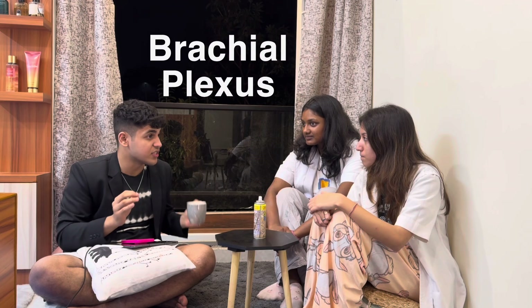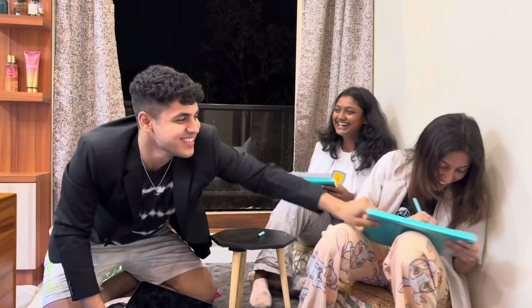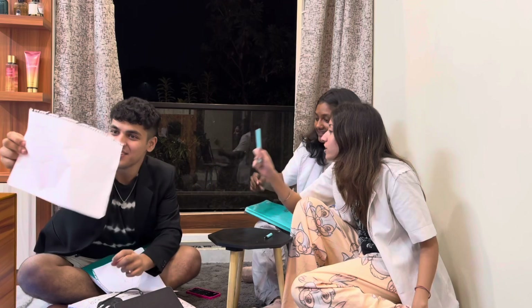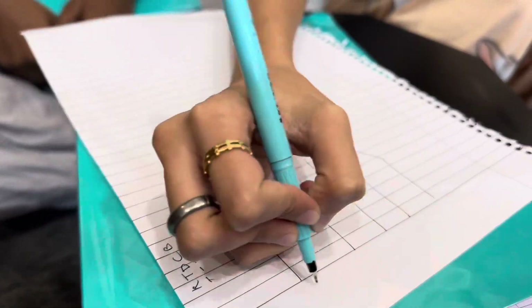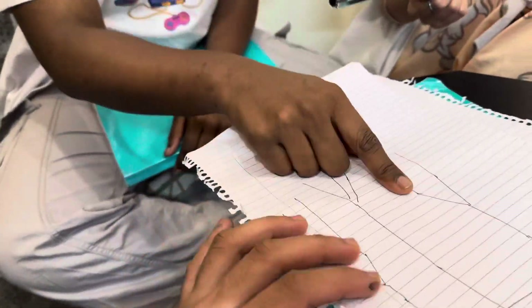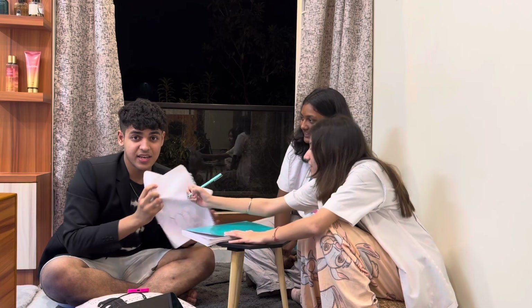I will give 30 seconds to both of you — whoever draws a better picture of the brachial plexus wins. Okay, papers — you can't revise. There are roots, trunks, divisions, cords — C5, C6, C7, C8, and T1. After 30 seconds both explain what you drew. I feel like this was a 10-mark question needing at least 10 to 15 minutes to write it. Who will be our anatomy animal?